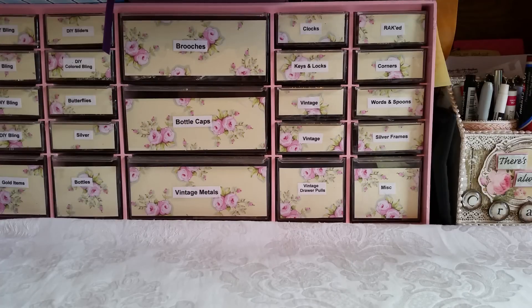Hey guys, how are you doing this morning? I am here to share a design team package with you from Trezor's Deluxe.